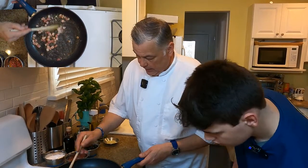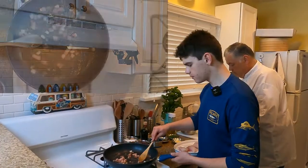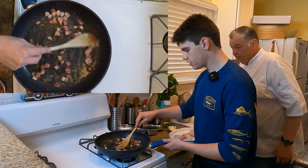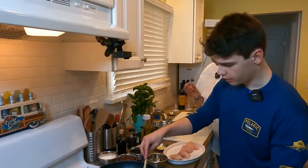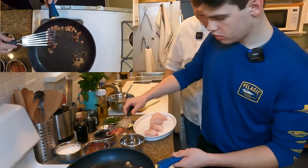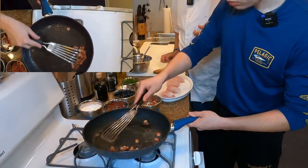Open up that oven and check it — feels hot. I think I'm going to win this competition. This will take about three to four minutes to render out, then we'll start the fish. That's looking pretty good — almost there. Now take the pork out and put it in this bowl, and keep the pork belly fat in the pan, because that's what we're going to use to sauté the fish.